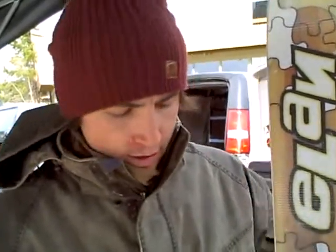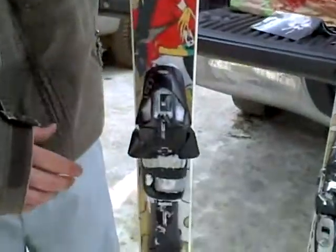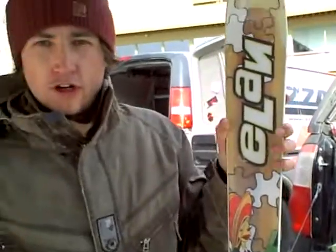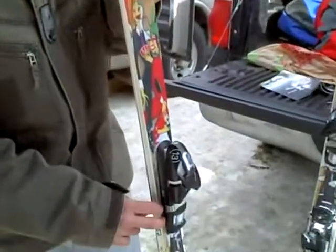Hello, my name is Chance. I am the technical representative for Elan Del Bello in the Rocky Mountain Territory. I just wanted to talk about the Elan Puzzle real quick. The one we're looking at here is a 185. It's an 80mm ski under waist. It's a wood core with fiberglass and a sidewall laminate construction.